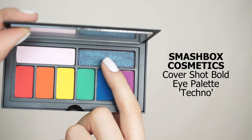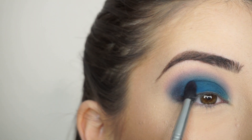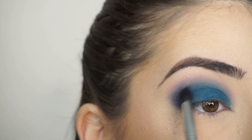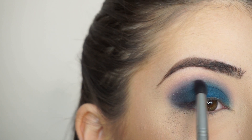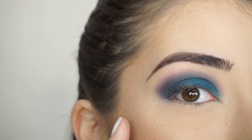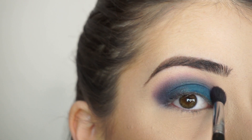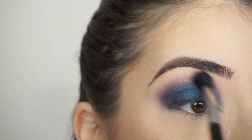To darken up my crease, I'm picking up Techno. I'm picking up this shadow on my Sigma E45 Small Taber Blending Brush and I'm packing on this shadow first on the outer corner. Then I'm going to start lightly diffusing that through the crease just on this outer corner to give it a little bit more dimension and darkness. And because all those steps could really make that magenta shadow get lost, I'm going to bring that back and apply it through my crease once again with that E38 Diffuse Crease Brush, applying it at the very high point of that crease using a really light hand. Just buffing that out.